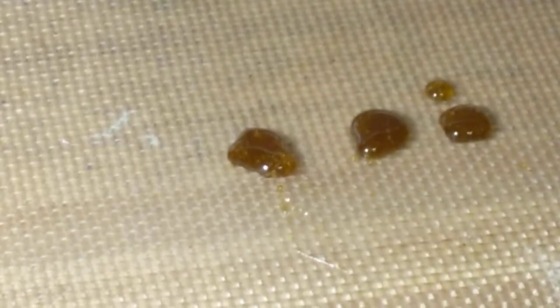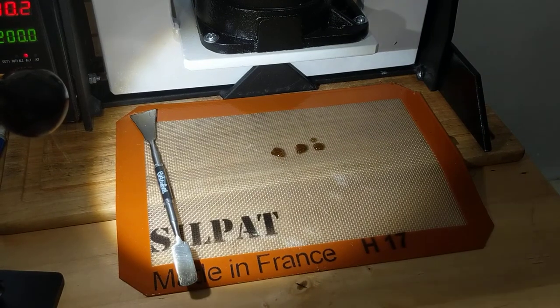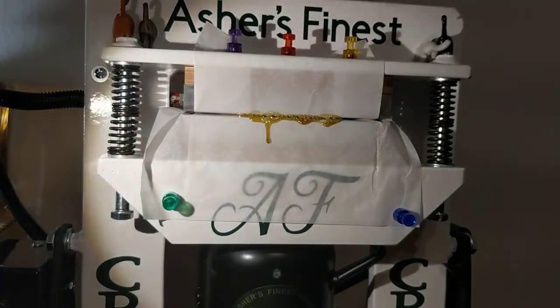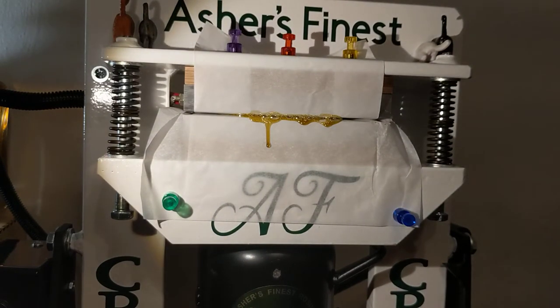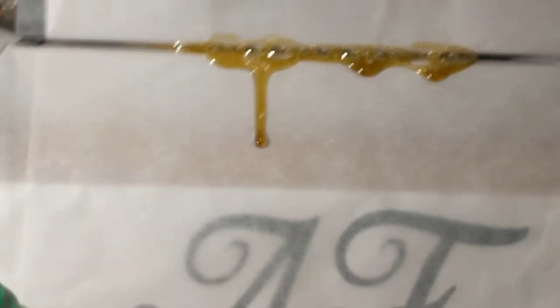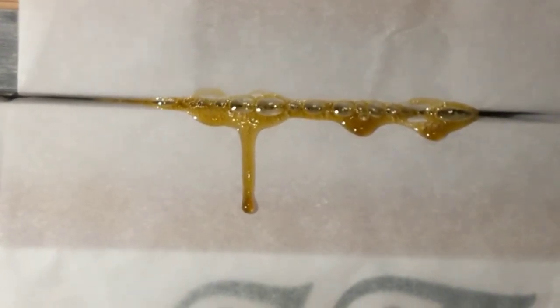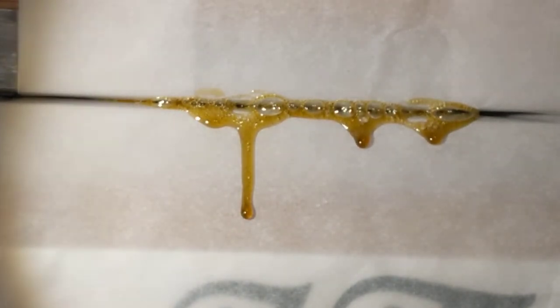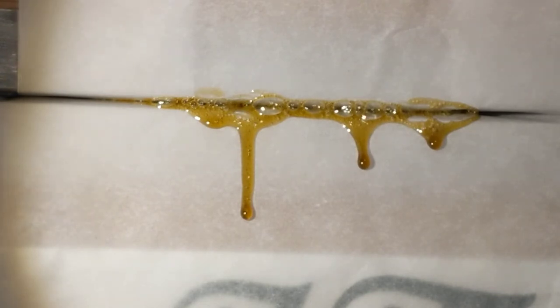I think we're done with the major drippage, so we're going to flip it back up. We're at the further-along stage of our press now, so we're going to keep monitoring both the pressure and the color and the production. I'm starting to add a little bit of pressure very gently — I don't want to have a blowout. The color on this is just amazingly beautiful, just gorgeous. Yeah, there it is — it is still producing medicine. This plant is very, very happy.